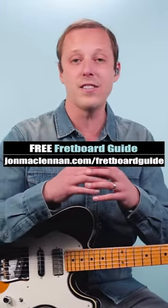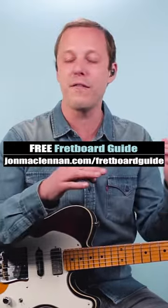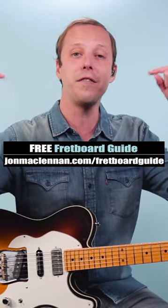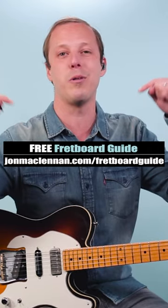So steal that for your rock solos. And to learn how to jam with friends or play along to your favorite recordings, grab my free fretboard guide PDF — there's a link below this video.